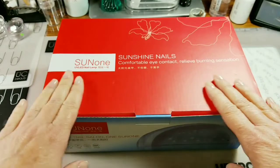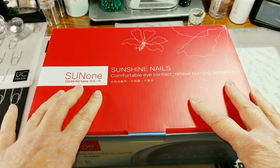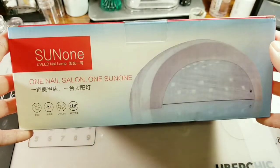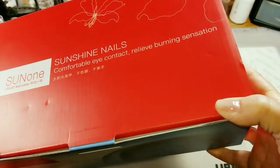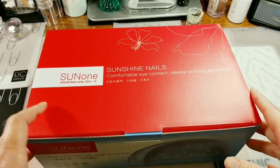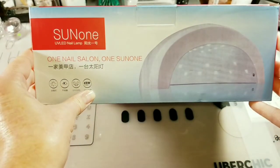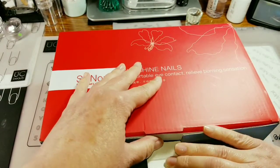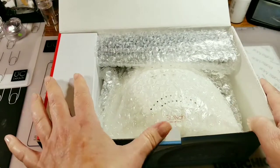I was asked if I wanted to review this Sun One UV LED nail lamp and I said yes, because I actually wanted to get another nail lamp that I could leave at my mom's house, because I'm constantly carrying my other one back and forth. I did take it to my mom's but I didn't want to leave it there because I wanted to do this video review on it.